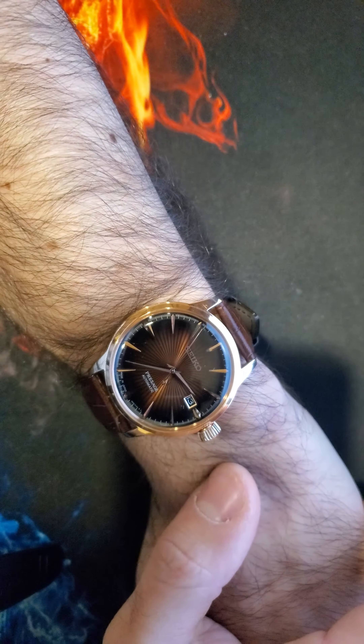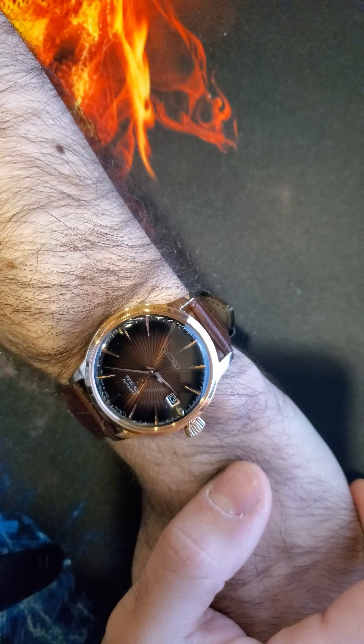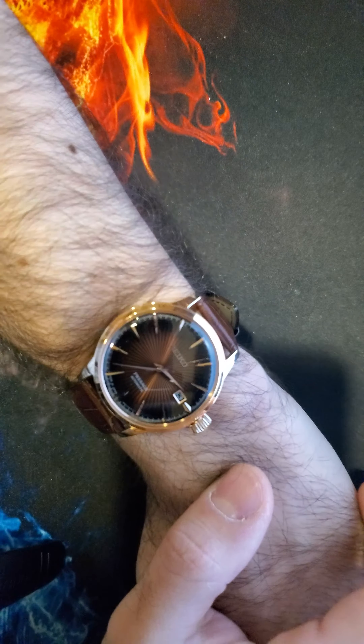So today I am wearing my Seiko Presage SRPB46. This one I recently just got not too long ago — maybe a week max.